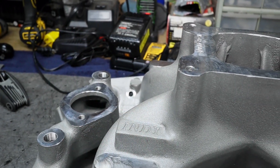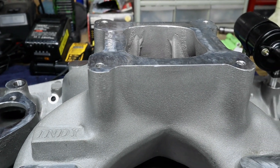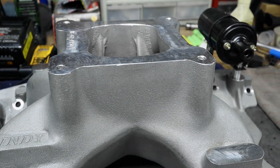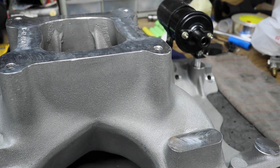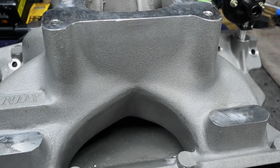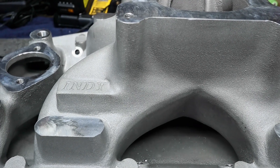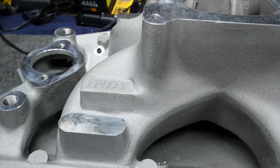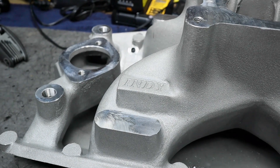This is our induction — it is an Indy single plane intake, high rise with the air gap. Now if you're looking at that coil going, 'oh my goodness, they built this big stroker motor with all this displacement and put so much time in there with the bushings and the nice cam lift and all that good stuff, and they got this nice induction — why the standard OEM coil?'